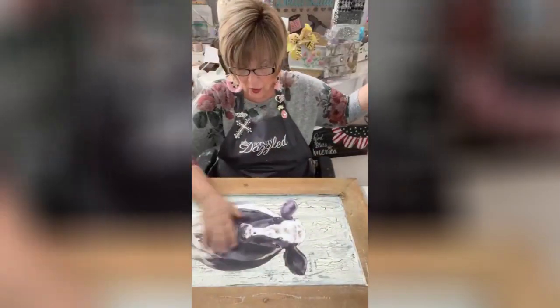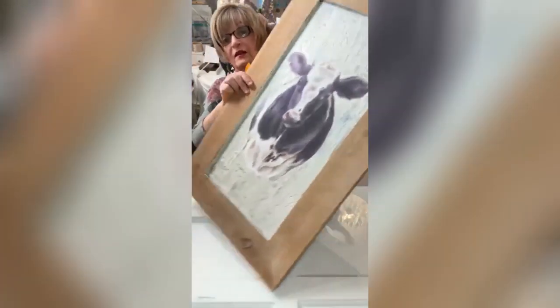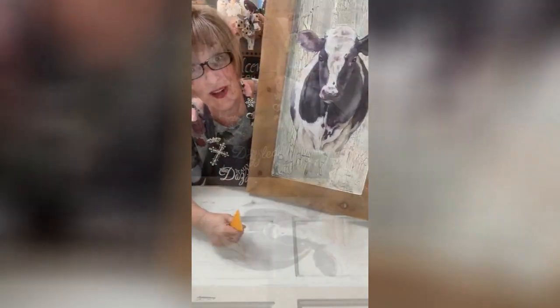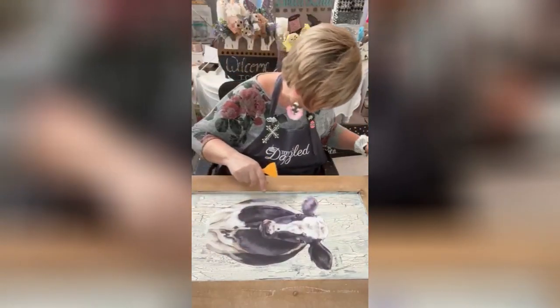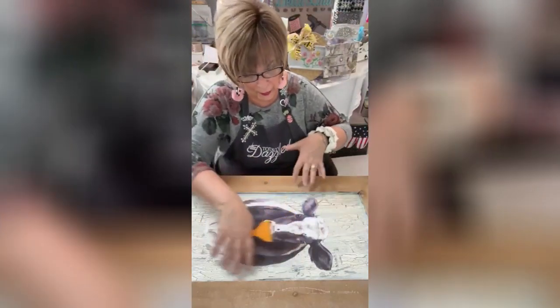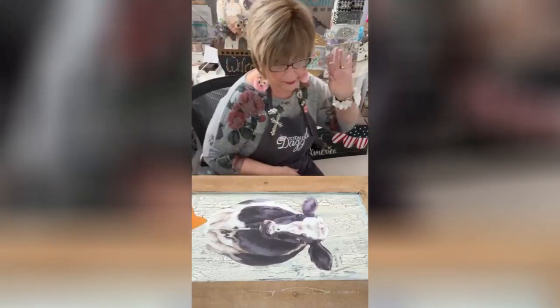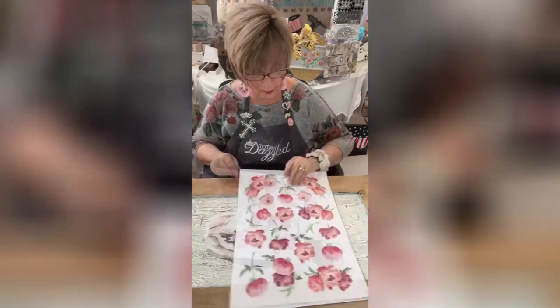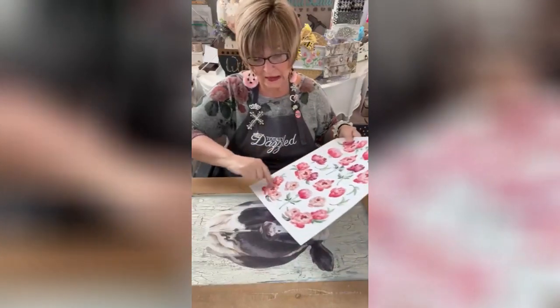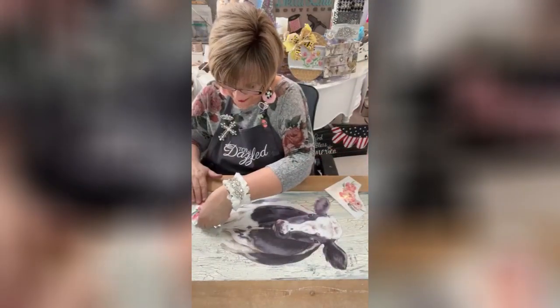Look at that gorgeous cow! Is that not amazing? What I want to do with this one is add some of the peonies — the little ones I want to put here and there. She's going to have a little wreath of flowers in her hair. Aren't these gorgeous? I'm going to use these little ones for the corners, kind of wrap around like that.